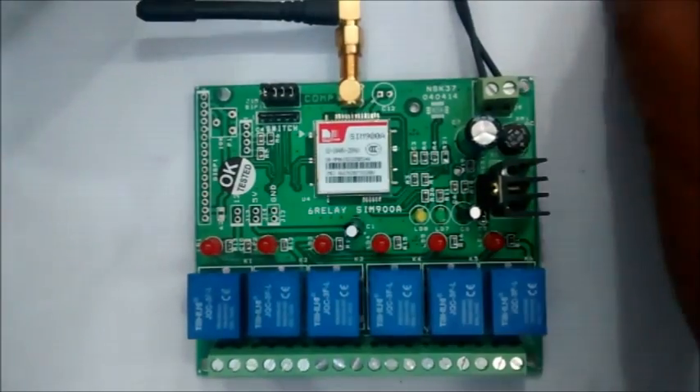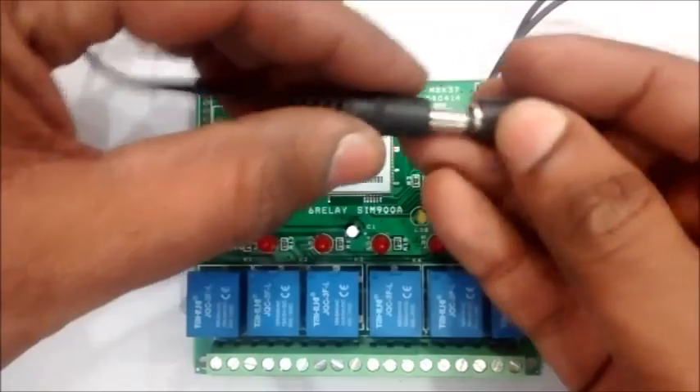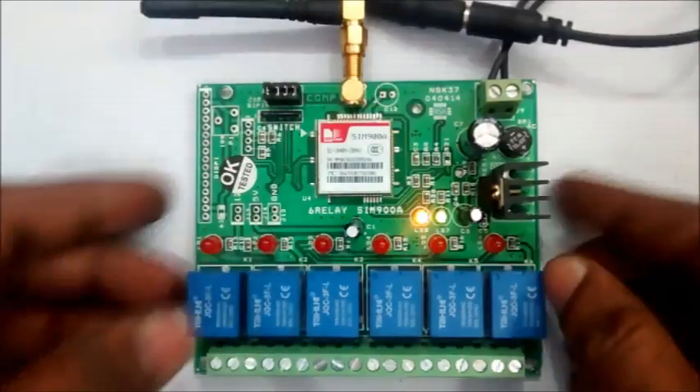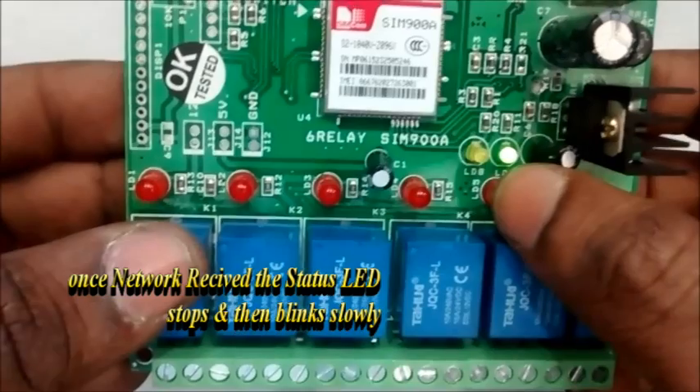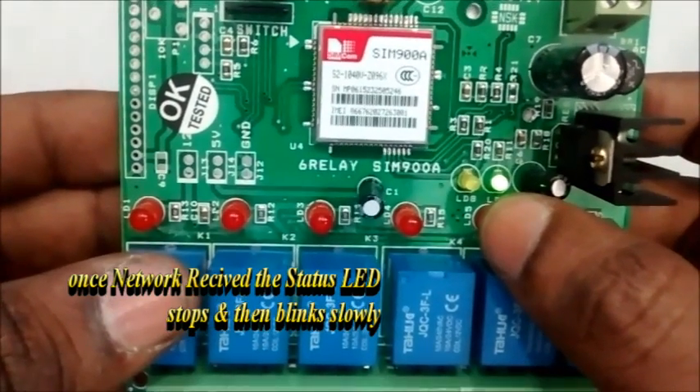Now provide the power supply and watch out for the status LED. The status LED blinks fast initially, and then when the network is received, it stops and blinks once per second.